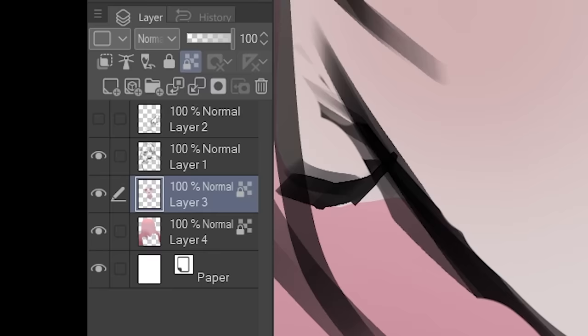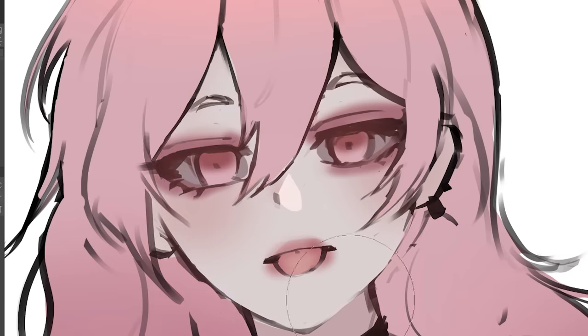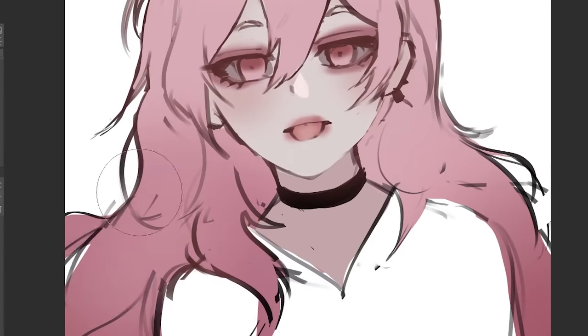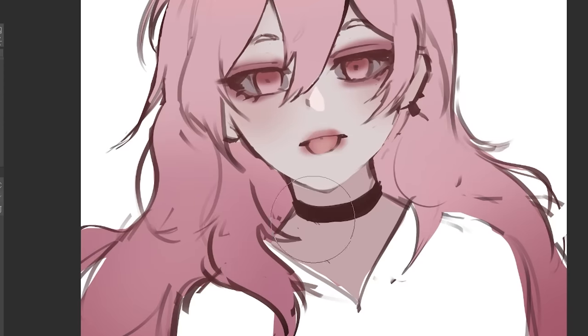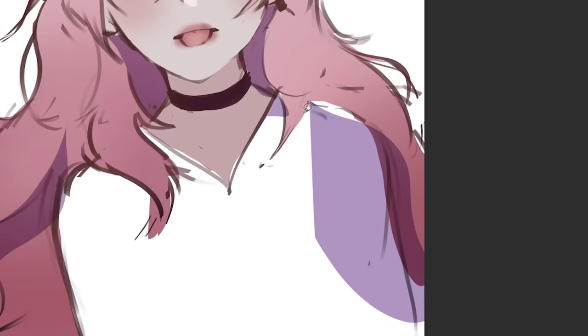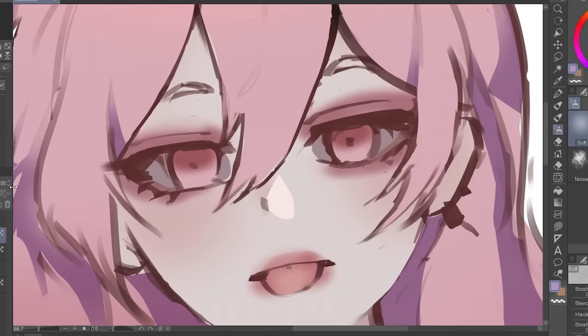A tip: grab your lineart layer and lock it, then change the color of your lineart. It really depends on the aesthetic you're going for — if you want a lighter color scheme, use colors like this. It's an absolute game changer. Next, I use a multiply layer and add a dash of blue for the shadows. Going back to the eyes — for this one I want her eyes to really stand out because she's got bold eyeliner in the reference.